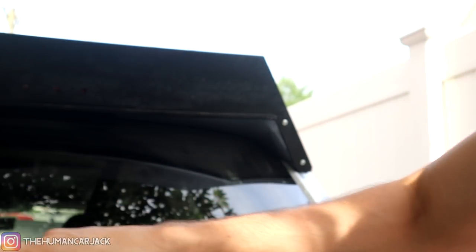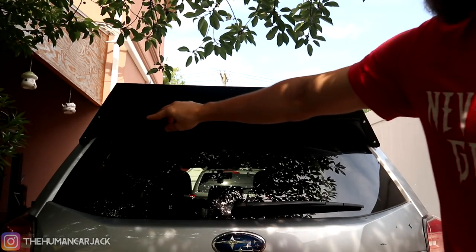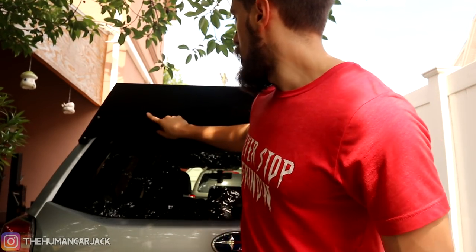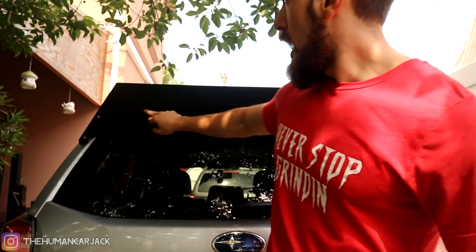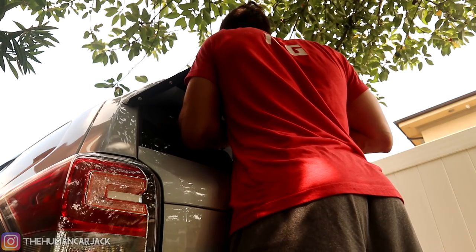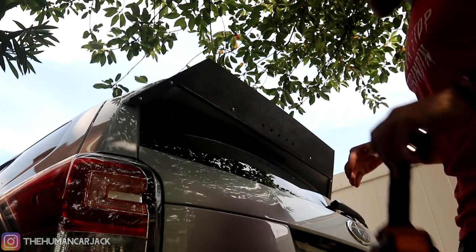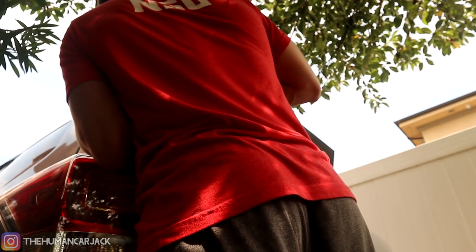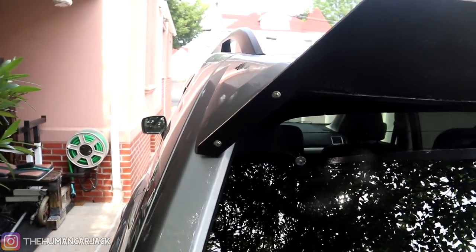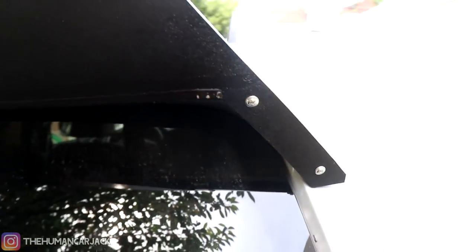Alright, so we got all the screws on all the edges. I'll zoom out so you guys can see — two screws here, two over there. Now we just have to do the middle one. I'm gonna take another measurement between this hole and the edge of the wing and put it dead in the middle on both sides. Alright, all six screws are in. Now we're gonna go ahead and tighten them all up. And that is all she wrote. We got all of our screws over here — looking really good from the back. They fit pretty nicely.